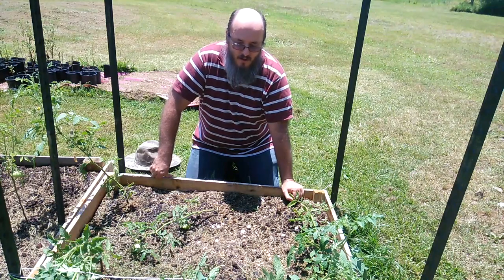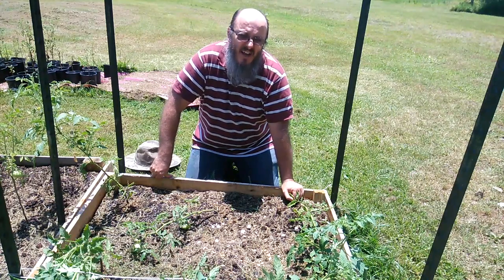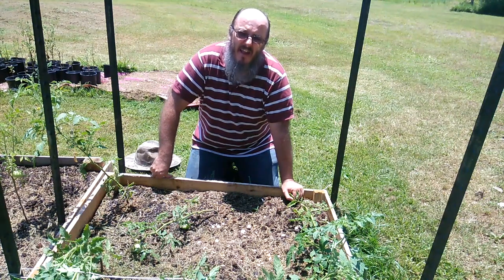Another thing to remember when you're stringing these tomato plants up: you can lean them to the side, but be careful not to lean them so far that they break. Once that main stalk breaks, you've just killed the plant.